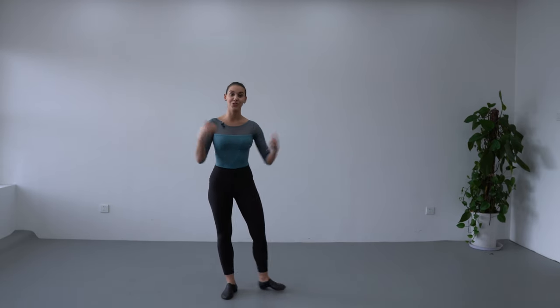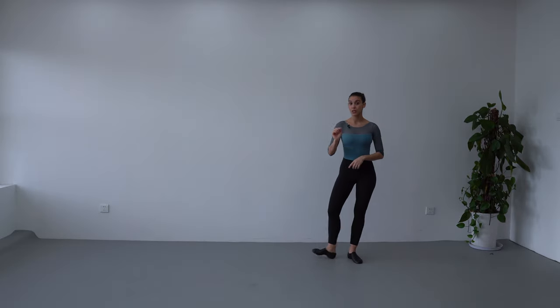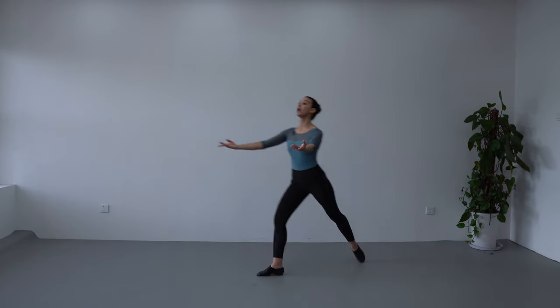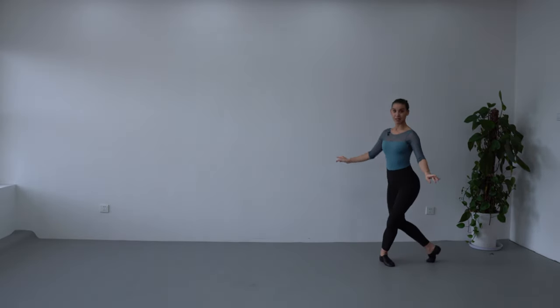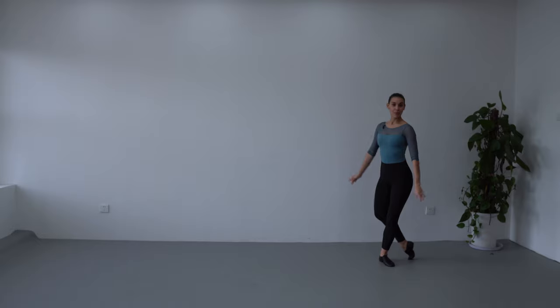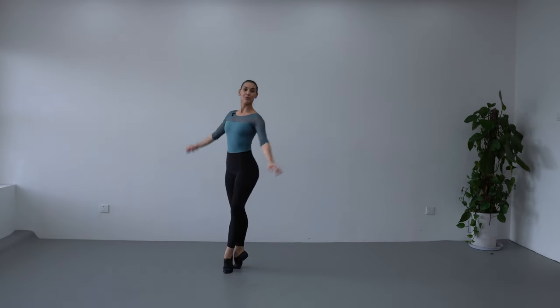Now I'm going to do it faster and with arms coordination so you know how it looks like. You're going to notice that I don't do it short, rather I do a very long and dynamic tombé pas de bourrée. This is how it's going to look like: classical pose, demi-plie, petit développé, tombé, pas de bourrée.